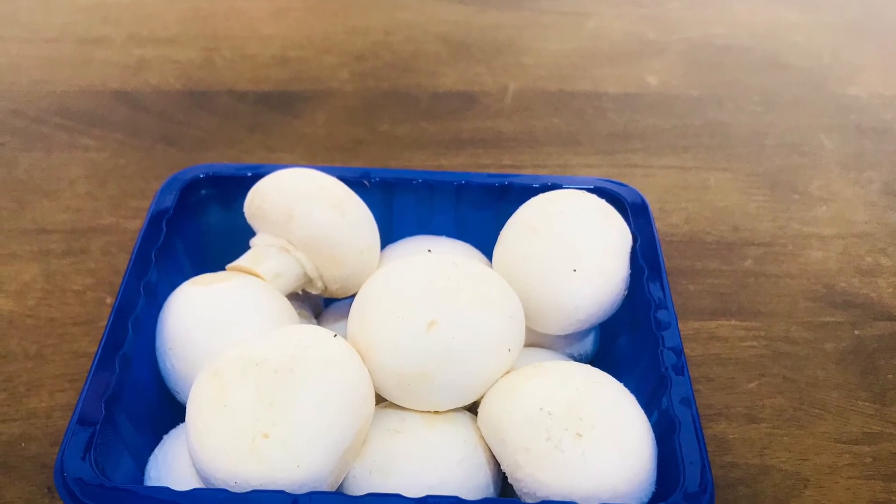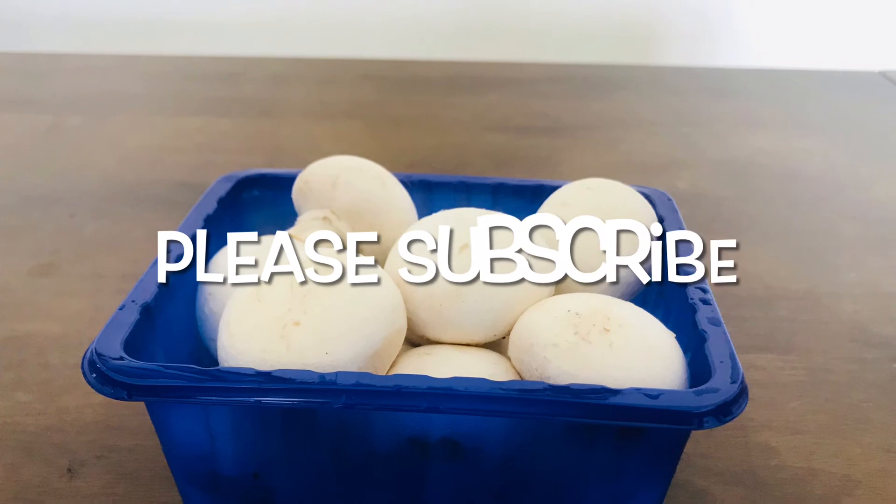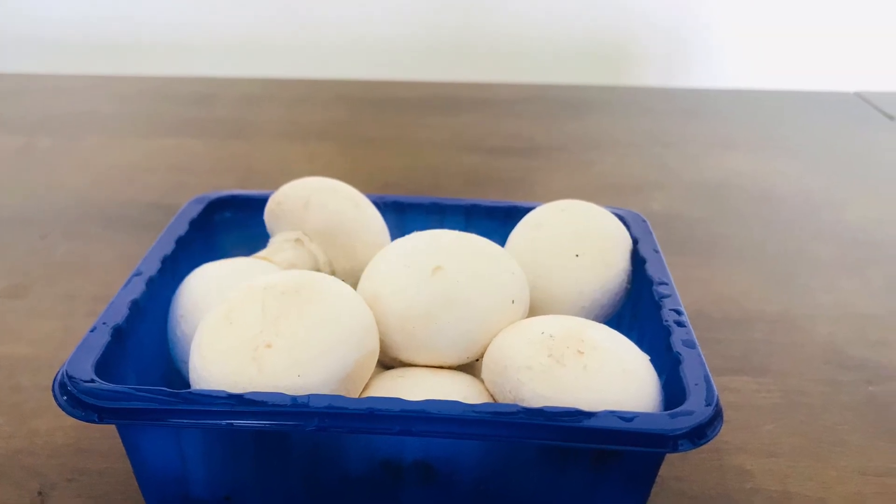Welcome. Namaskaram. In the next video I'm going to show you Mushroom Masala Dosa. Thank you.